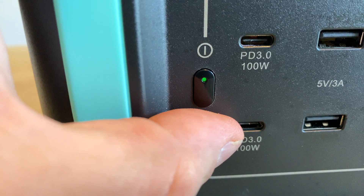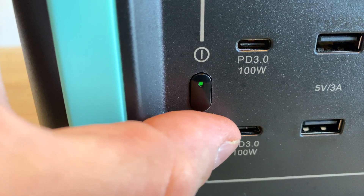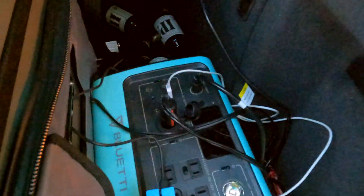The one critique that I would make of the EB70 is that the lights on the buttons could be brighter. I find myself having to shade them under the bright sun to see if they were lit, but that's really not a big deal since first off, you shouldn't have it in the sun, and second, you very infrequently are changing the inverters on or off.